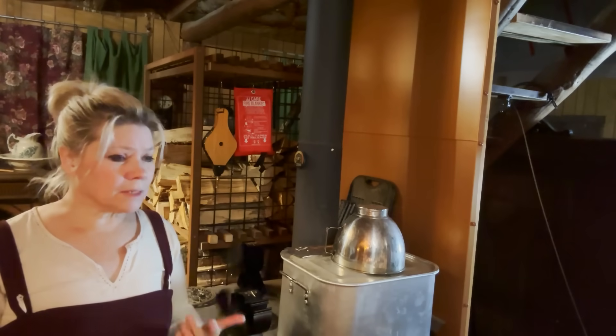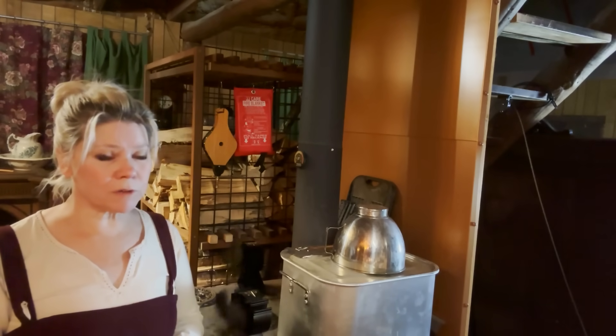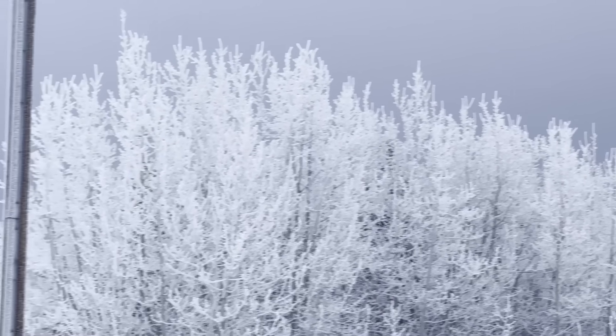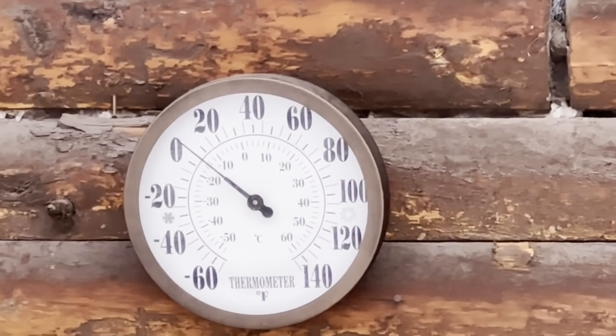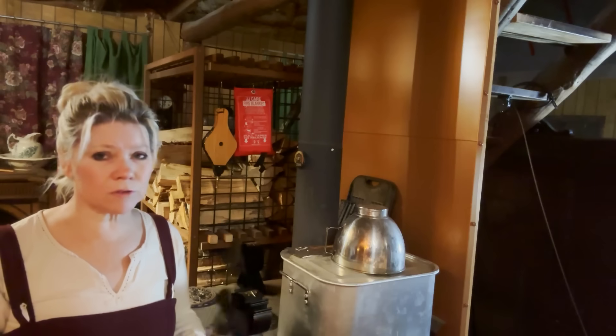Over the past several weeks I have been busy with projects around the cabin as you've probably seen if you've watched any of my more recent videos. Today is no different. I can't do much outside right now because it is absolutely freezing outside. The temperatures are ranging anywhere from a few degrees below zero to just a few degrees above, so I'm kind of trapped inside the cabin.